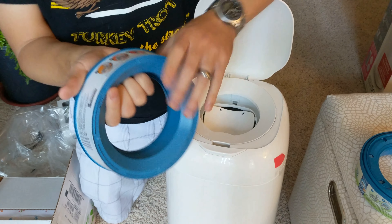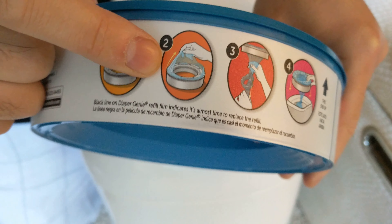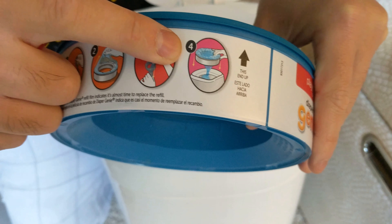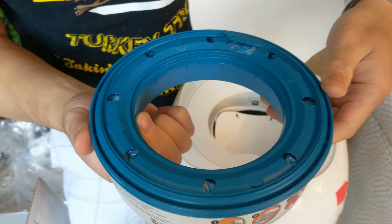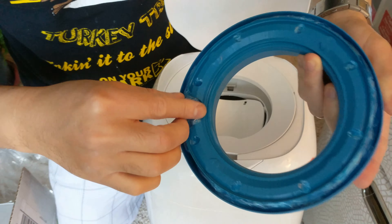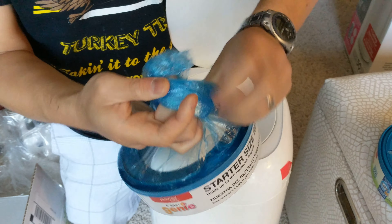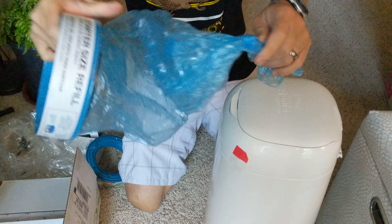Now let's see how we can install this bag. The instructions say you have to first remove a film, then take the bag out and tie it, then you put it in the diaper genie. So let's remove this film — looks like it's right here. My first time trying it, so let's see if it's as easy as they mentioned.